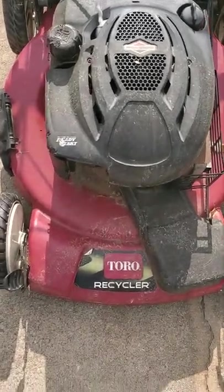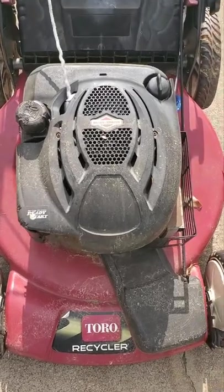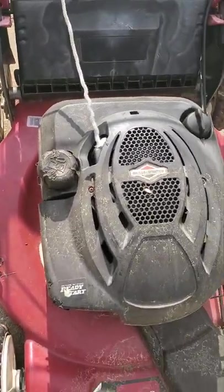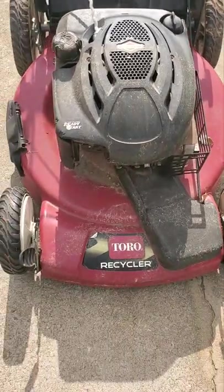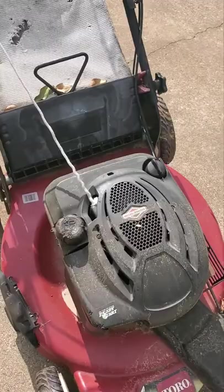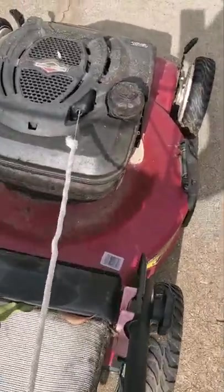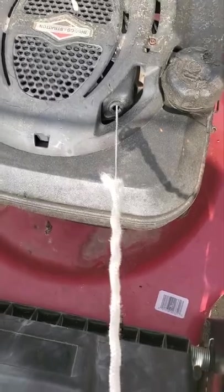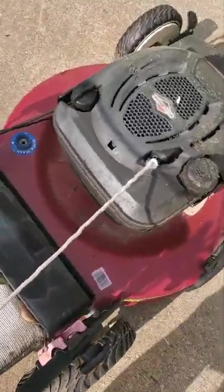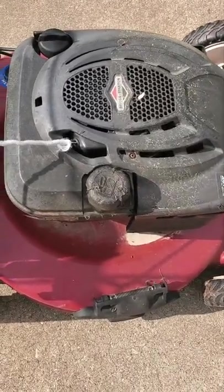Alright guys, I got my old Toro recycler and I've had it about 12 years. I got to change the cord on it — it looks a little old because I keep it outside, but it still cranks up in about two pulls. You can see my cord right here, I'm gonna replace it. I'll show you that it pulls and cranks in two pulls.